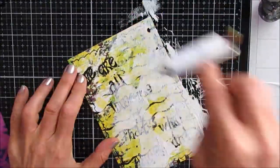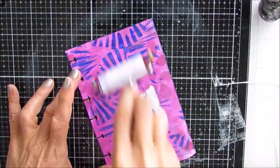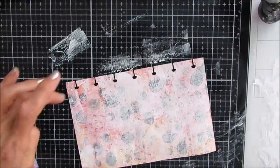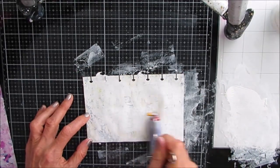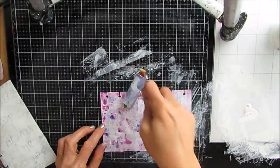First up I have these gel prints that I prepared for the Index Card A Day challenge. Some of them I've done some things on and didn't like it, some I just simply don't like, so I'm layering a coat of gesso on top. On this one I'm going to leave all those pinks and purples shining through. Brayering gives it a wonderful texture that prepares it for whatever you've got going on next.